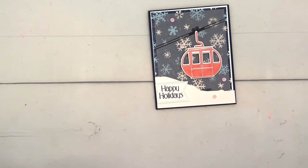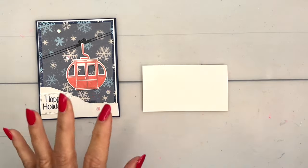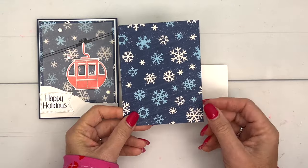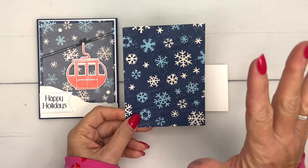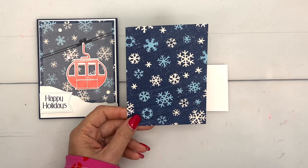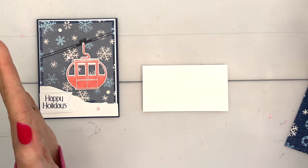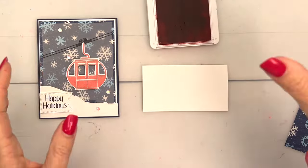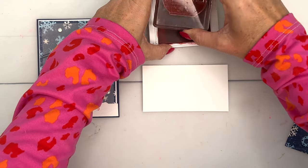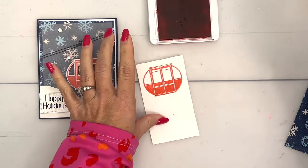Let's get started — we're going to do our stamping first. I am using Night of Navy as my card base and then the Very Cute designer series paper. I like the snowflake background, and I was thinking what color should I make my gondola that would pop off that navy — and Flirty Flamingo of course! I don't know if there are actually any pink ski lifts out there, but who cares? It's a card and it's cute.